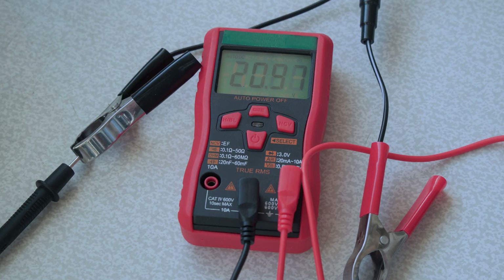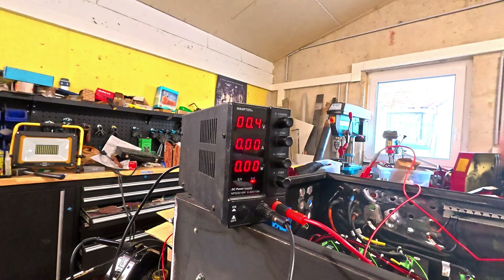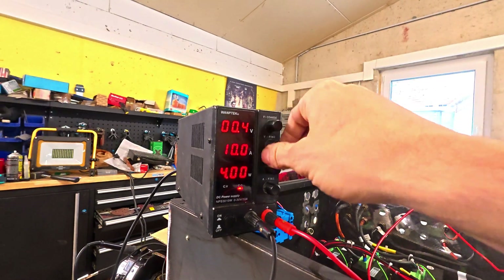Ever wondered if your CNC cabinet is properly grounded but don't have an expensive ground bond tester? Today I'll show you how to check resistance safely using only a power supply and a multimeter. Yo, what's going on y'all, it's Dom here from SteelknightsCNC — we're building cool stuff, diving deep into electronics, building, and CNC engineering.